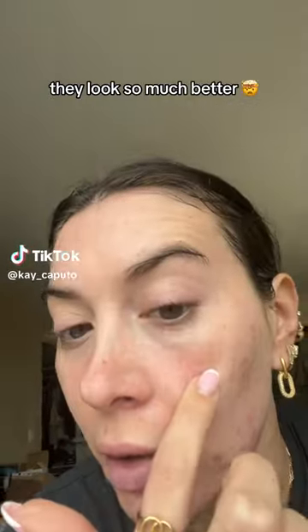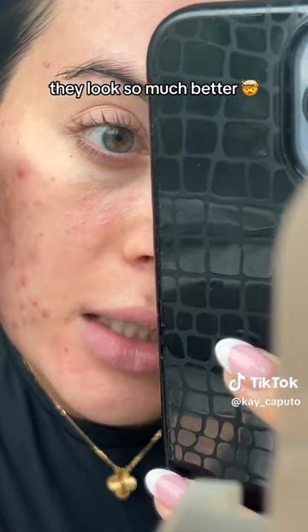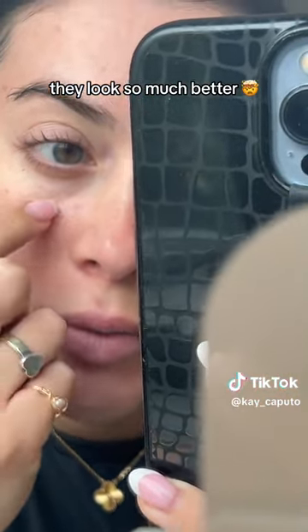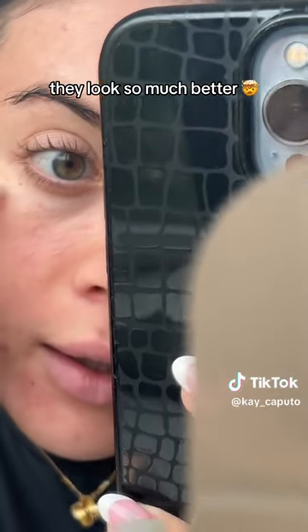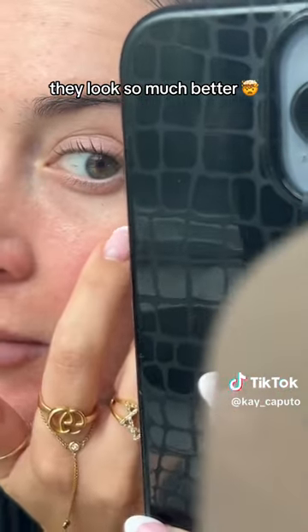Let's see if we can get my under eye area looking a little bit less wrinkly today. You can kind of see here — I just need some hydration, a little bit of darkness under my eyes. But if you look really close right here, there are little fine lines. It's nothing major.